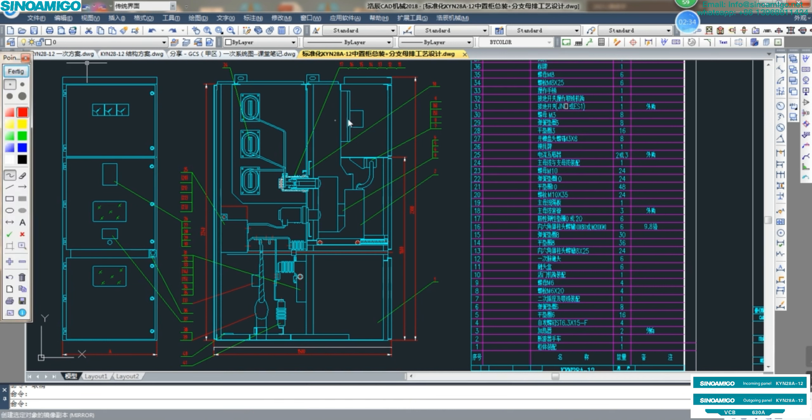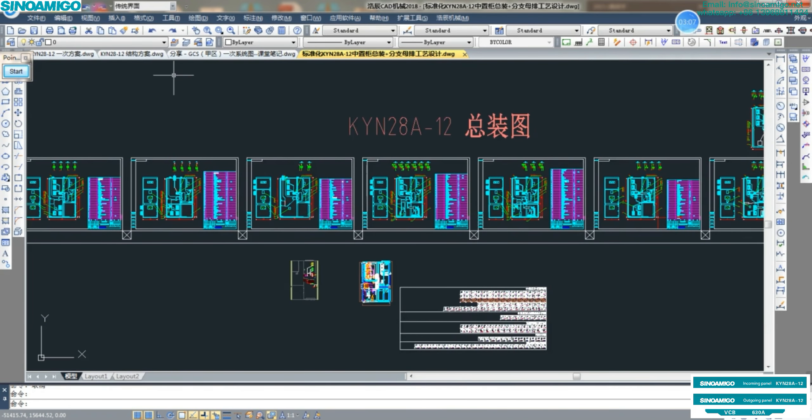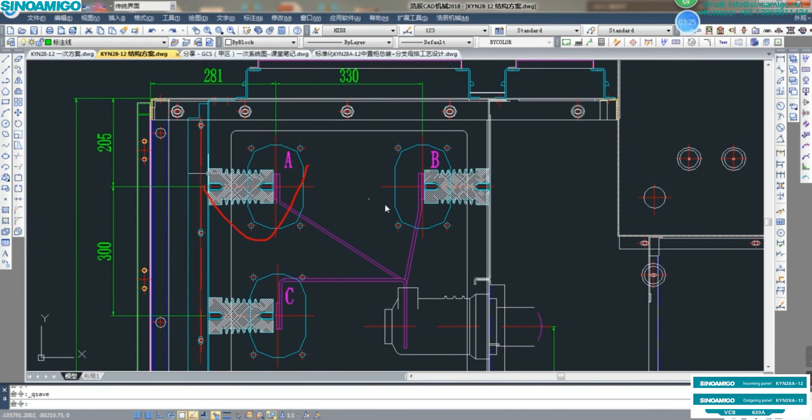Now following from the side view: this side is for the bus bar chamber. There are ABC three-phase bus bars inside. For this type of KYN28, it is for big current — more than 1600 Ampere. We also have the upper and lower type of KYN28, which is usually for small current: 630 Ampere and 1200 Ampere maximum.